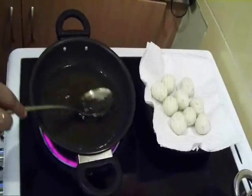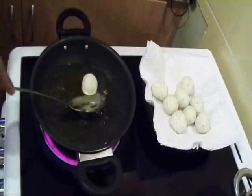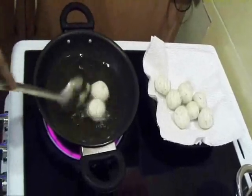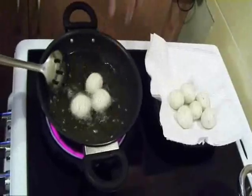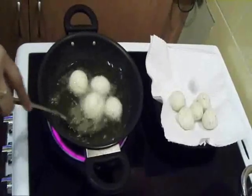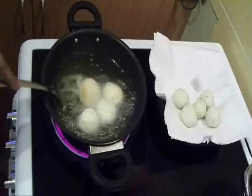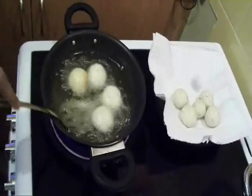Fry the balls slowly, stirring continuously, and add gulab jamuns one by one. When they become deep golden brown on all sides, drain them on a paper towel.